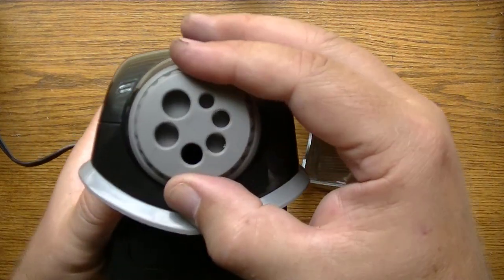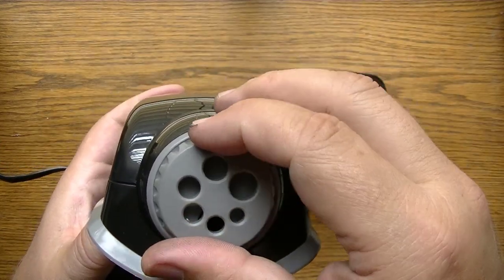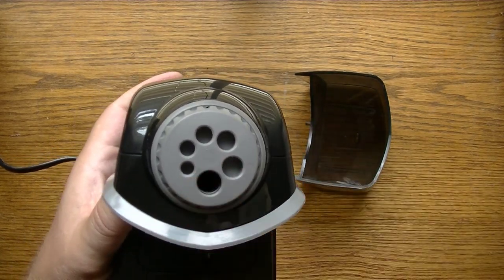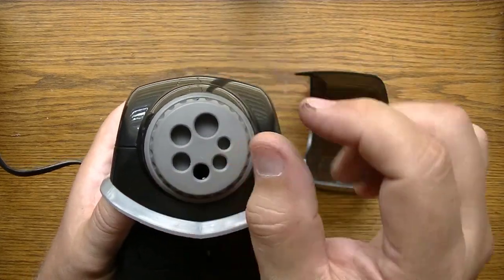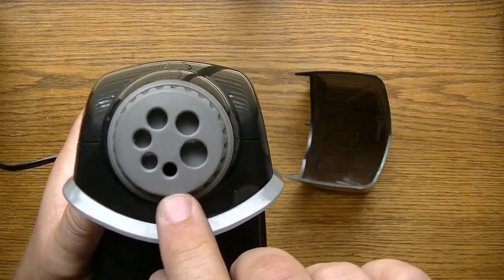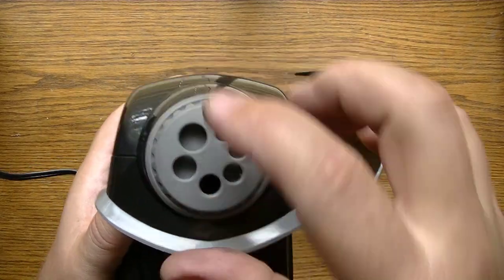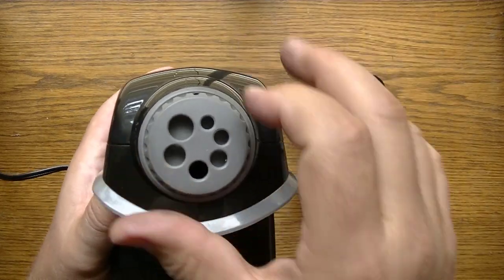It has a dial here for different size diameter pencils, and you definitely want to adjust this to your pencil's diameter rather than just leaving it on the big one — if there's too much play you'll get an uneven shave on the point. You can adjust this to pretty much the exact diameter you need for most common pencils, even a very skinny pencil. The standard sizes are here, and jumbo size pencils fit in these two holes.